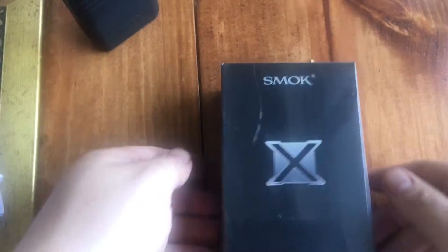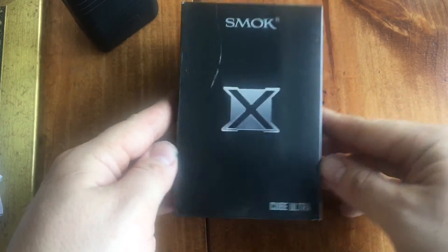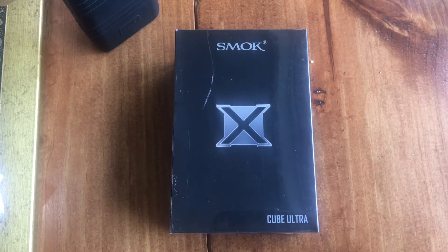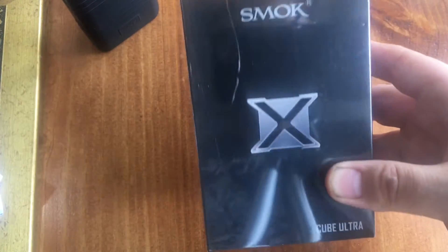Well, look what we have here. It's the all new Smoke X-Cube Ultra. I'm surprised they didn't go with X-Cube 3 — they have the X-Cube 2, so why not X-Cube 3? Or like the X-Cube Cubed, if you will. But anyways, that's not important. What is important is we have a new Smoke X-Cube.